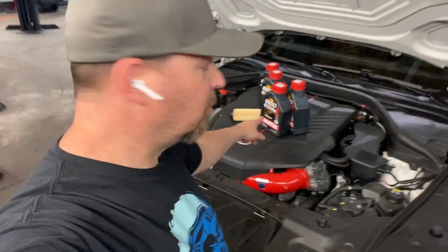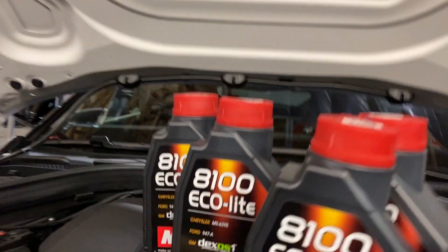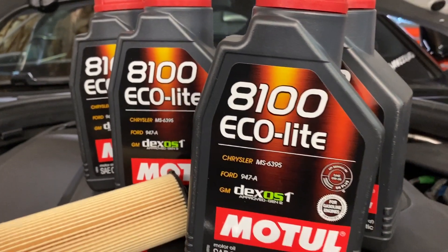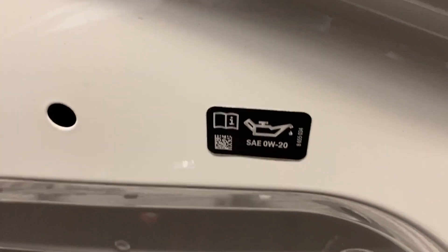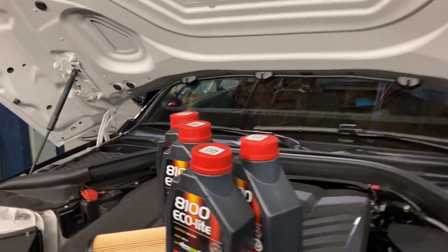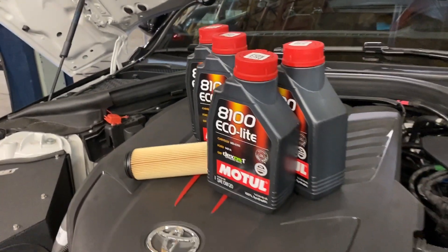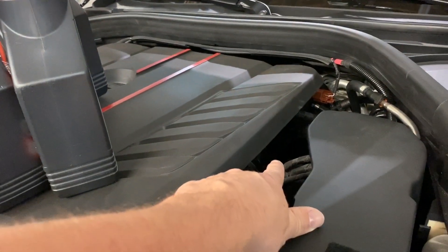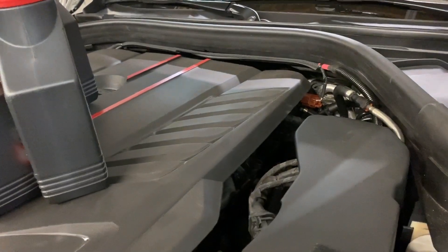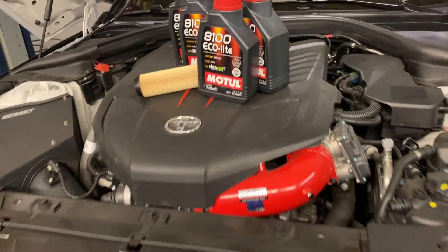Today we're going to change the fluid in the Toyota Supra. We're going to use the Motul 8100 Eco Light - it's a 0W-20 fluid and the car calls for 0W-20. We're going to go through how to take the cover off. We're going to use the BMW-style OEM filter, available on the Speed Industry site - links below. The filter is a cartridge style using a 32mm socket.